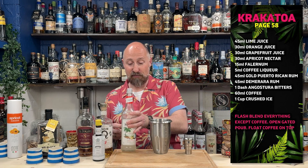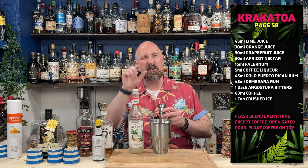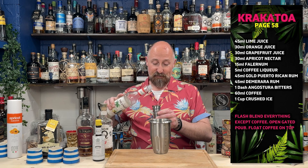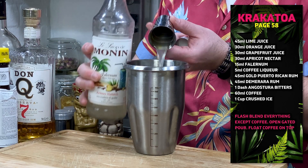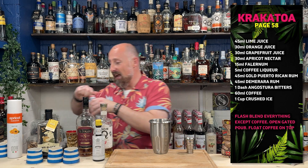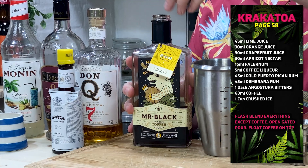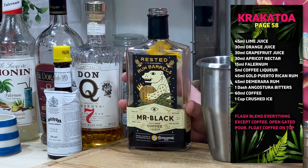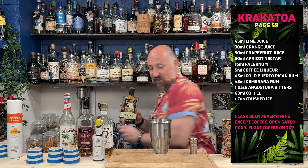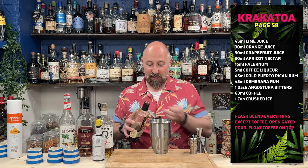Next up, we've got Falernum. I haven't restocked JD Taylor's Velvet Falernum, so I've got Monin — similar sweetness, slightly different in flavour. So 15 ml, half an ounce of Falernum going in. Smells great — I love this Falernum. Now, five ml of coffee liqueur; I've gone for Mr. Black, the Bundaberg edition, the Aussie rum edition. Five ml of that.